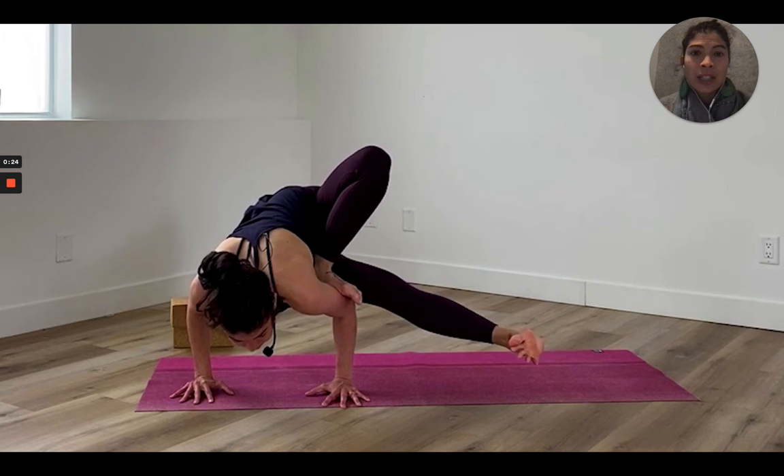Examples of pose families would be arm balances, inversions, hip openers, standing leg balances, and twists. Based on what family of poses my peak pose lives in gives me a sense of what parts of my body I need to warm up.